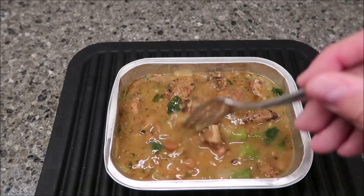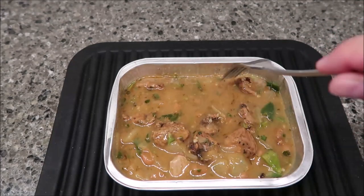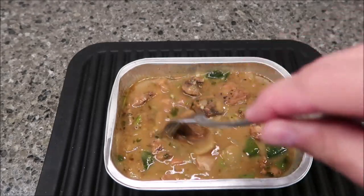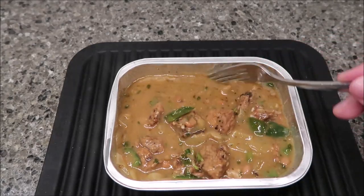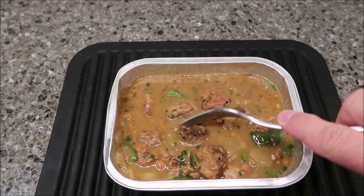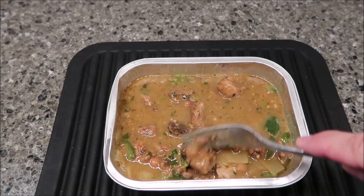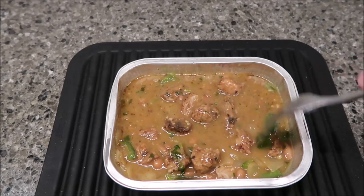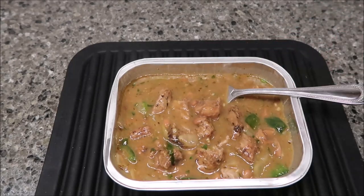The pinto beans are there but there's not a lot of them. Since it's a stew you do get a lot of liquid, but beans are pretty cheap and I was expecting a lot more beans than it has — I'm surprised. I'm going to cut up some of the pork. You can see it's very tender — cuts really well with a fork. It's not tough or dried out or hard, which is a good thing. I'll let it cool off for a minute and then I'll be back.